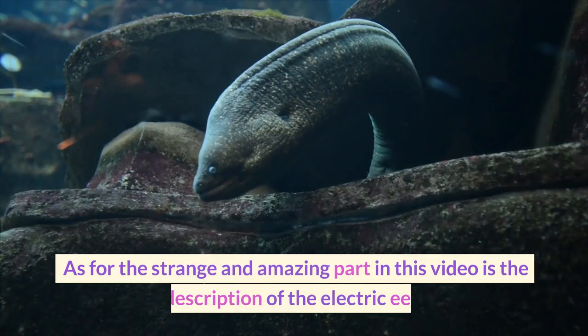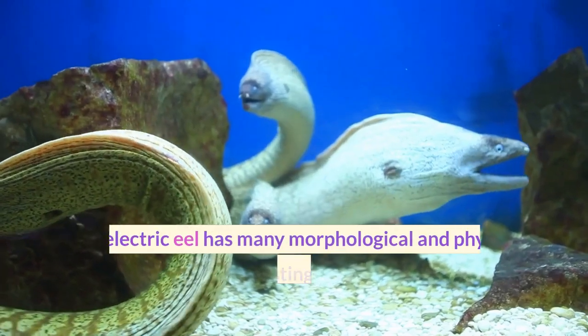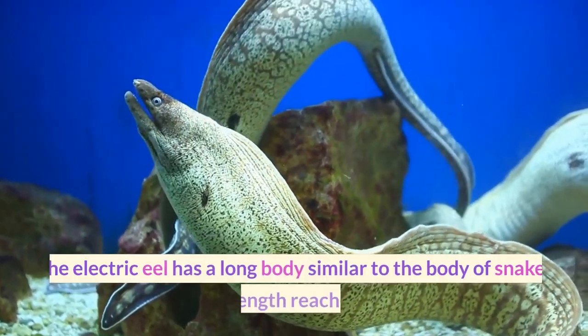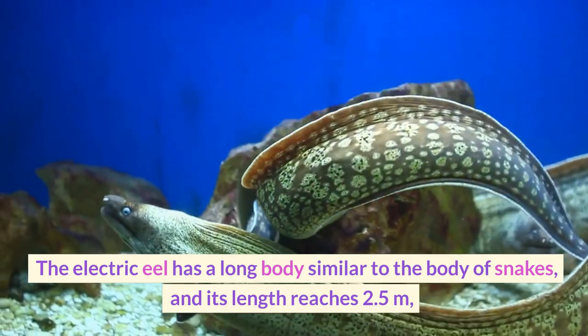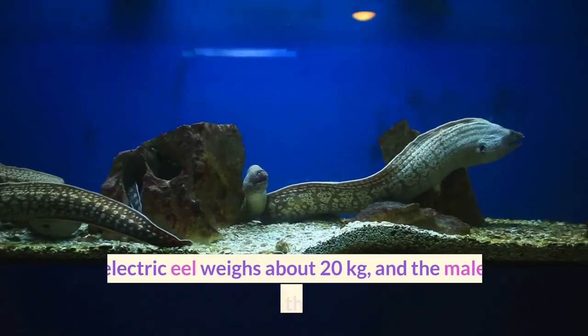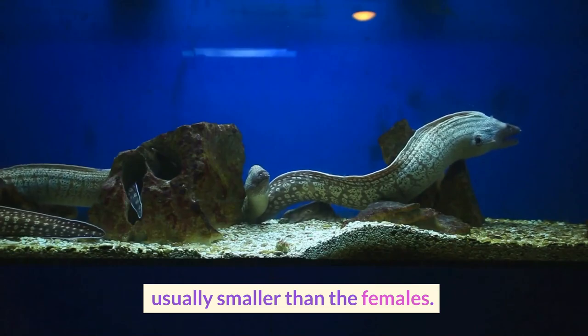The electric eel has many morphological and physical characteristics that distinguish it, and they can be summarized as follows. The electric eel has a long body similar to the body of snakes, and its length reaches 2.5 meters, with the tail area constituting four-fifths of its total length. The electric eel weighs about 20 kilograms, and the males are usually smaller than the females.